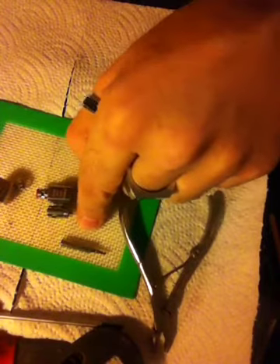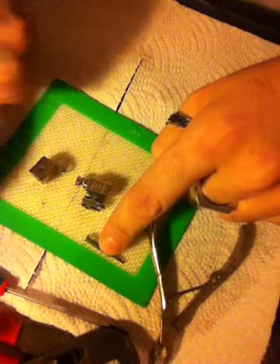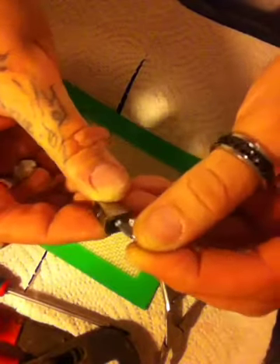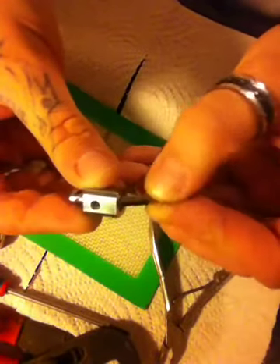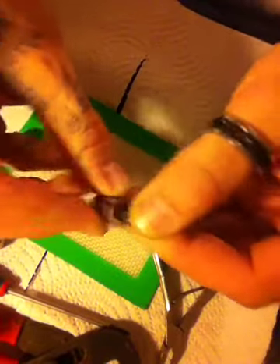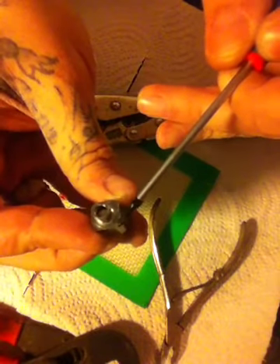What we're going to do is take this screwdriver here, and either your channel locks or vice grips. You want to stick this in the hole on the top, on the angle — not straight in. If you go straight in, you're going to risk damaging your positive end connector right here. You want to go on the angle, halfway down, about right below that juice hole. There's going to be a little stop there — it's not going to want to go past that, and that's what you want to get caught in there.